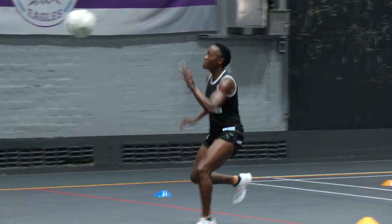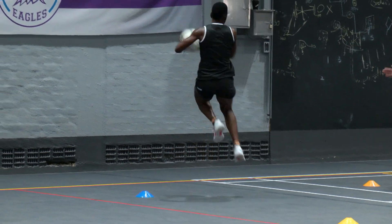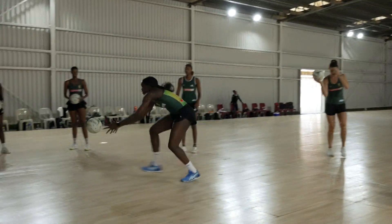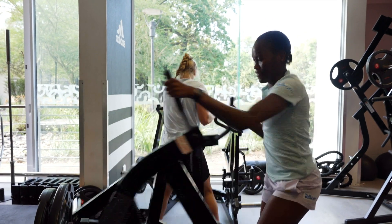So upper body strength is a huge thing. And even small things that are really overlooked sometimes is your visual training as well. Even if you're a defender, even if you're an attacker, vision is one of the most important aspects and it's sometimes something that is left behind.